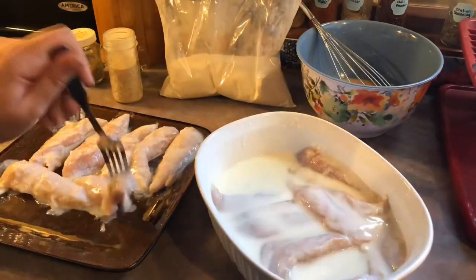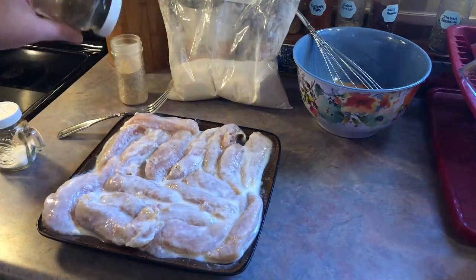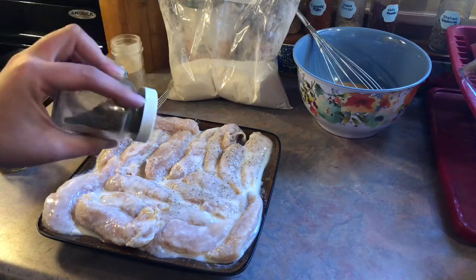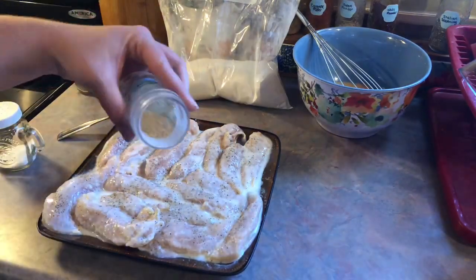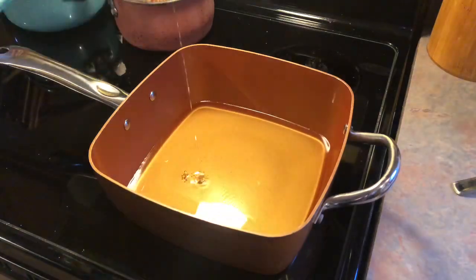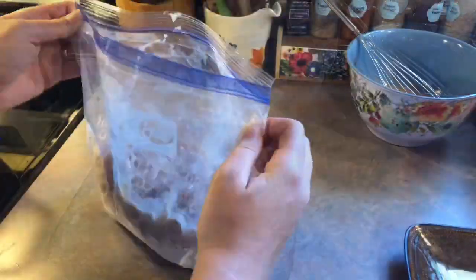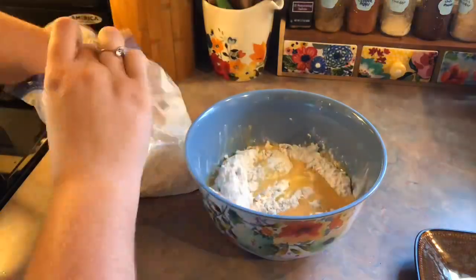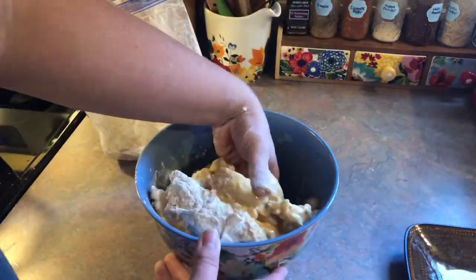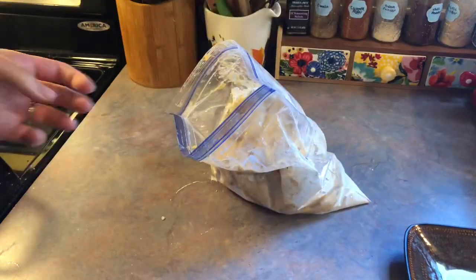I took the chicken out of the buttermilk, shaking off the excess, and removed it to a separate plate. I seasoned it with some salt, black pepper, and garlic powder on both sides. Then I started to heat up my vegetable oil in my Copper Chef pan, filling it to about an inch high up the sides. I dunked the chicken into the flour mixture, gave it a good shake, then placed it into the egg bowl and made sure every piece was coated well. Then it went back into the flour mixture for a final time — a double coating of that deliciousness. I gave it a final shake and placed it onto a separate plate.